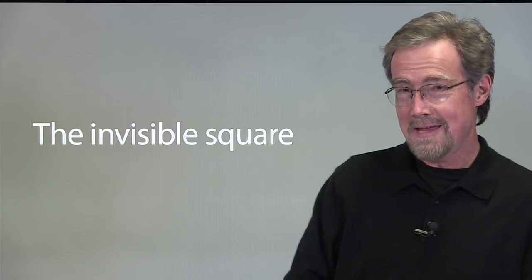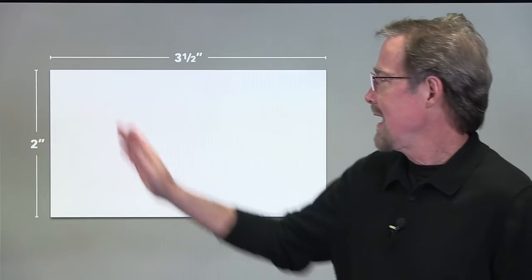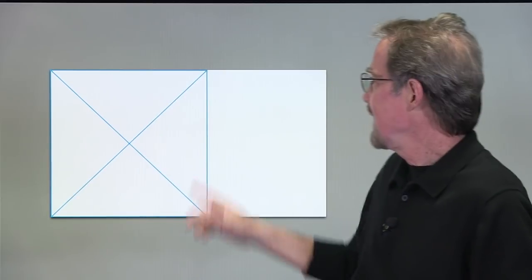It's as easy to do as this. Start with a standard U.S. business card — it's three and a half by two inches — and at one end just draw a square. It's obviously two inches by two inches, and along this line, set your type.